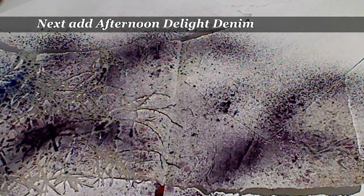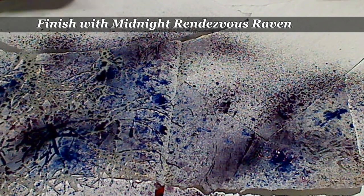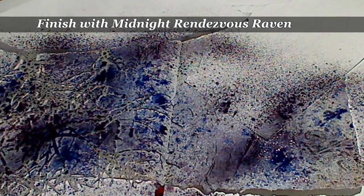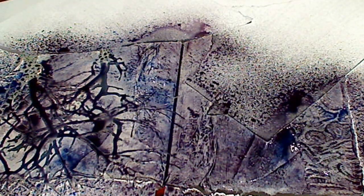Afternoon Delight Denim. And finally, Midnight Wonder Be Raven. I'm just going to spray on a little bit of water to get some of those sprays to move just a little. I can see there's an area just here that hasn't picked up much, so I'm going to go back in with the Passionate Plum and a little bit more Afternoon Delight Denim.